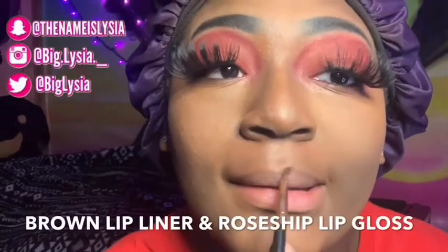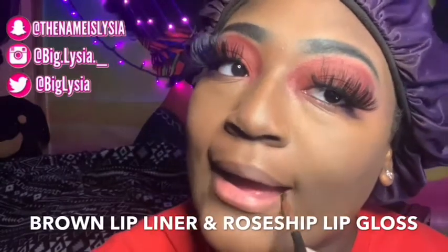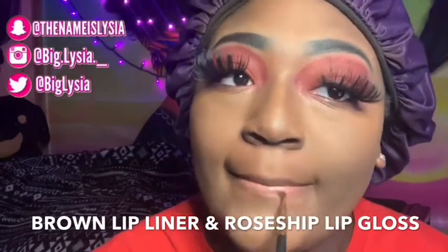To finish off this look I'm going in with my brown lip liner and applying some Rose Ship lip oil lip gloss to my lips. Hopefully you guys enjoyed these last three Powerpuff Girls videos — let me know if you want to see any other cartoon makeup looks. Buttercup is my favorite Powerpuff Girl because she's just a whole mood. Don't forget to like, comment, and subscribe — I'll see you in my next video, bye!